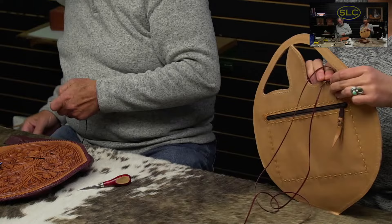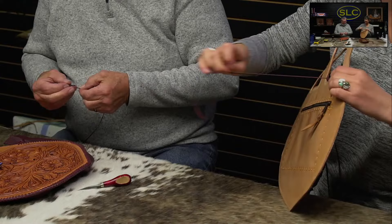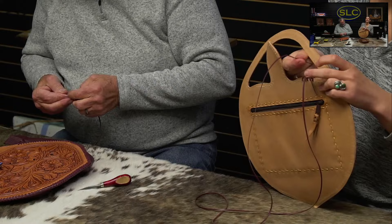This is obnoxious with this handle. You've got to pull the lace one way and then pull it back through the handle to go the other way.